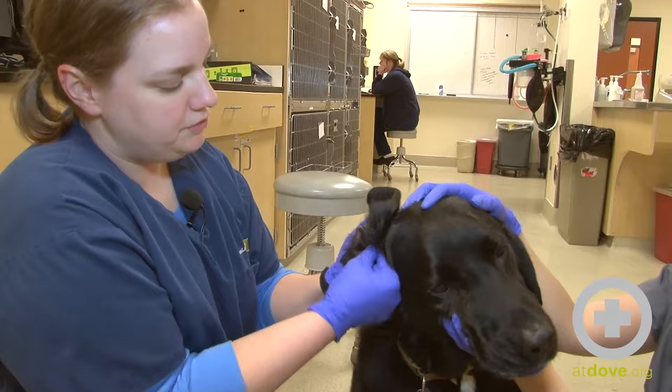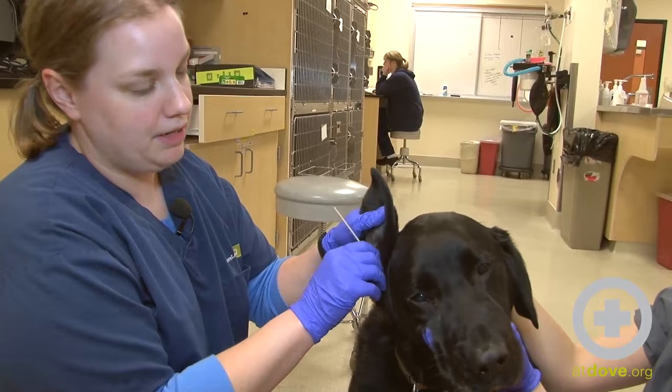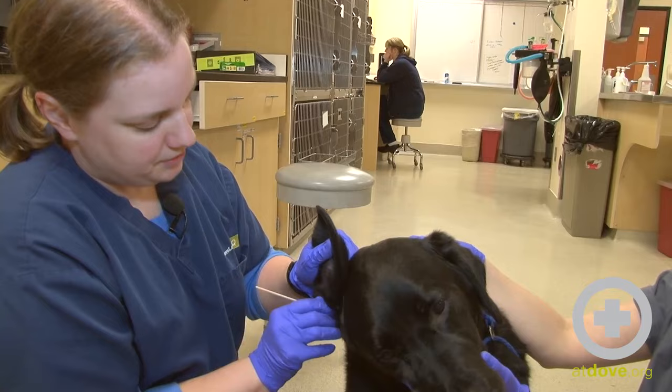I don't like to use those a whole bunch because, just like with a q-tip in your own ear, you can cause damage. So I'm careful not to push it down too far — I don't push it till it stops. I'm just kind of cleaning out some of the folds in his ear.